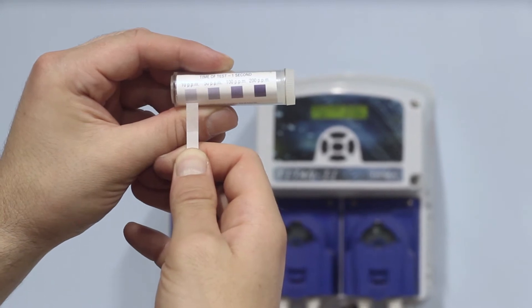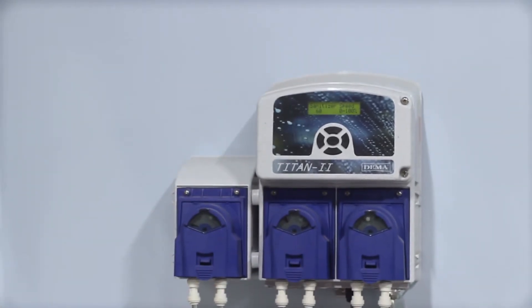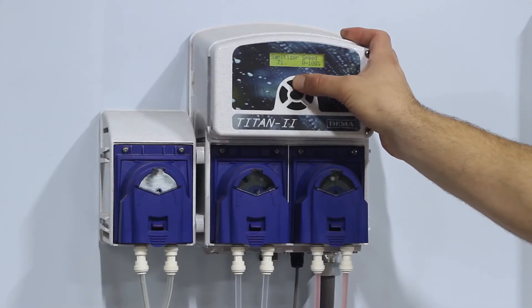If too low or too high, adjust the dosage of the sanitizer dispensing pump. Most commonly, the free chlorine is too low. To fix this, increase sanitizer dosage to add more chlorine.